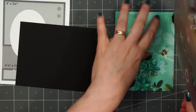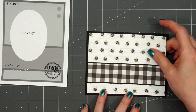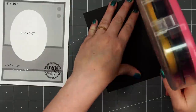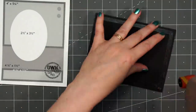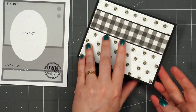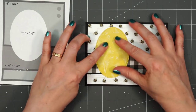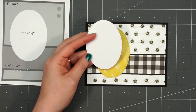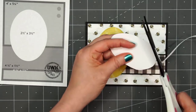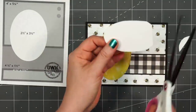I'll put my card front onto a card base. All of my cards in this video are American Standard A2 size. I used a stitch oval die to cut out this yellow oval, using some of the yellow tone-on-tone pattern paper. It's hard to see in the video, but it has some flowers and butterflies in the background.